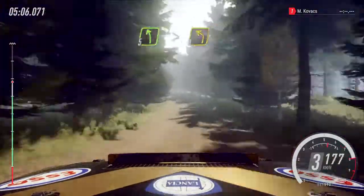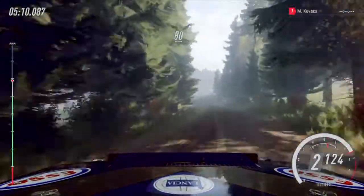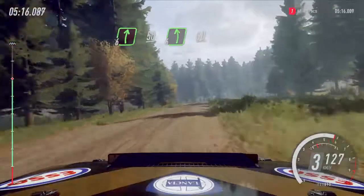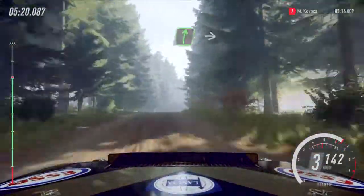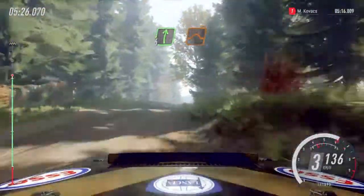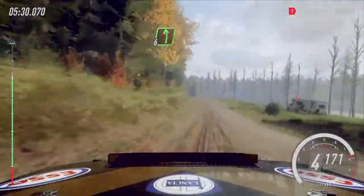5 left, tightens of a crest. 3 of a crest, long. 80. Over crest, into 6 right. 50. Turn unseen, 6 left. 60. 6 right of a jump. A dip, and flat right of a big crest. Into 6 left. And 6 right of a jump. Into 6 left, extra long of a crest. Tightens of a jump. 100.